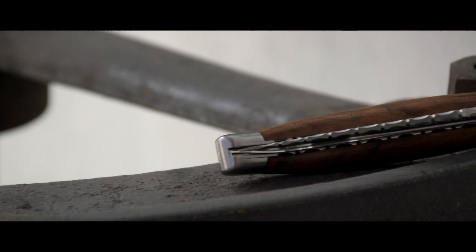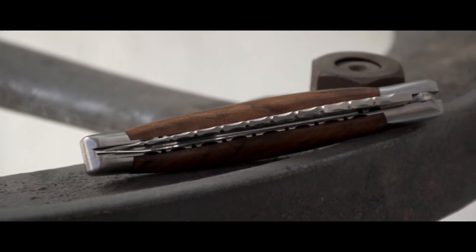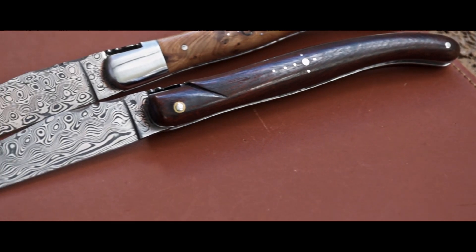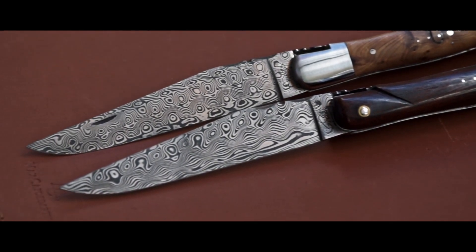Discover our Gyoshi wrench. In addition to the spring, the plates and the back of the blade are chiseled. See also our Damascus stainless steel blades, which can be used every day without special care.